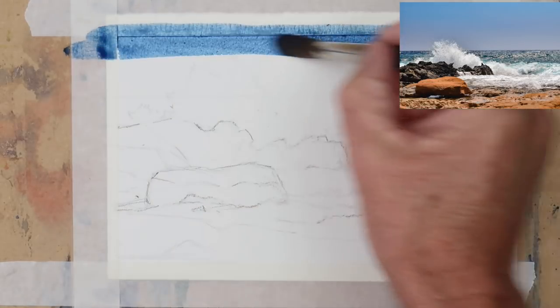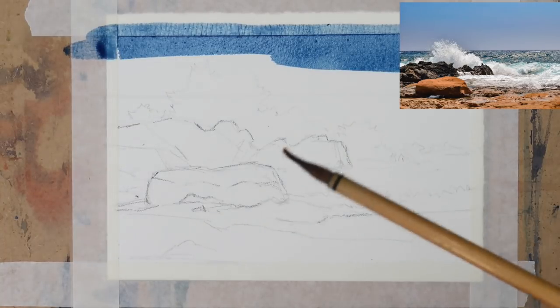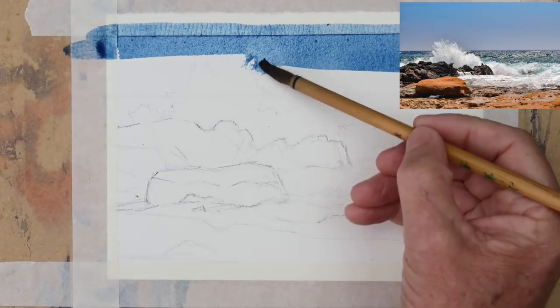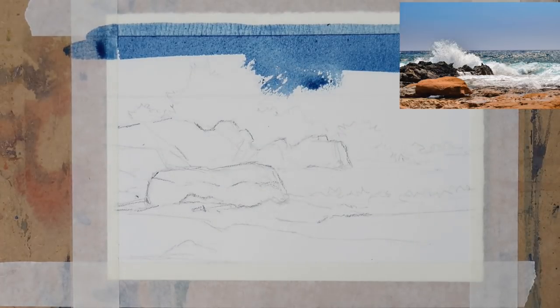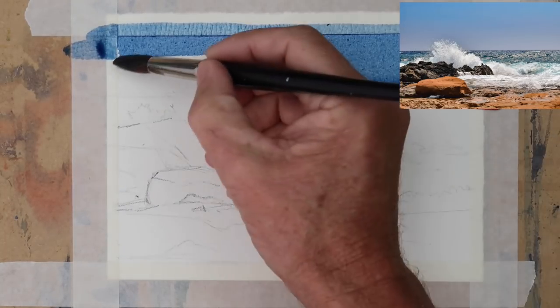I'm just starting off with a mixture of Prussian blue and a little bit of cadmium red for the sky, and I'm going to go all the way down to where the wave is. I'm going to use my little Chinese brush now just to start to paint the top of the wave — I'm using the brush on its side, then adding more of the sky.